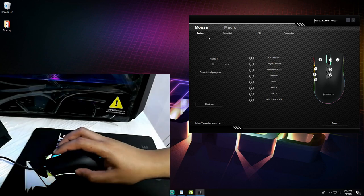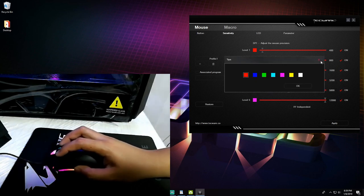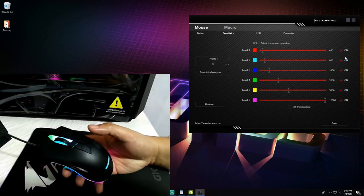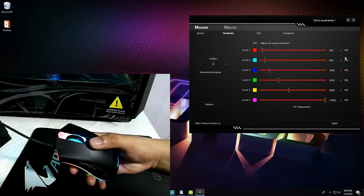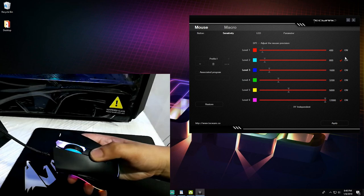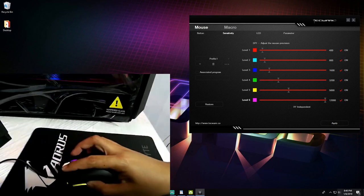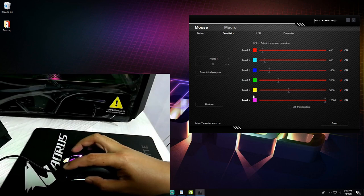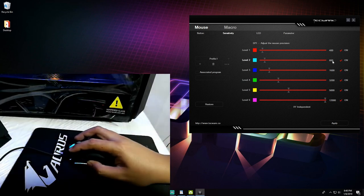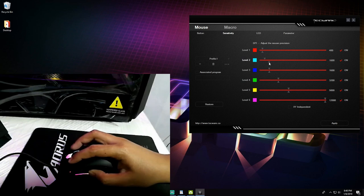Under Sensitivity, I changed the color of DPI level 2, which is set to 800 DPI — I preferred teal instead of the default white. You can cycle through all six DPI levels here; the highest is 12,000 DPI, which is colored purple. To change the DPI value, you just scroll the slider to adjust it.